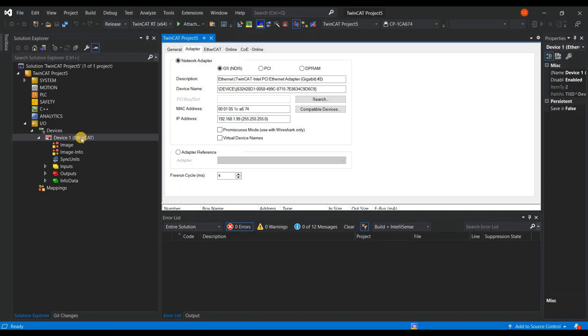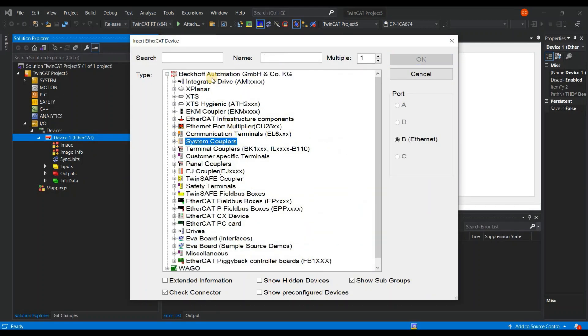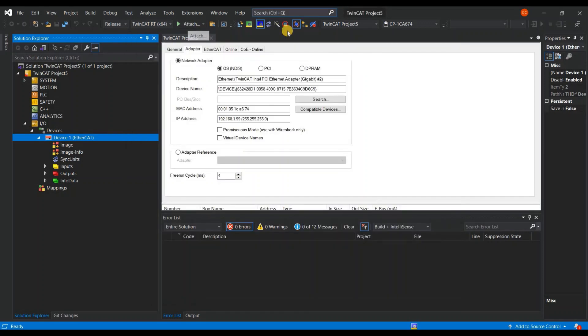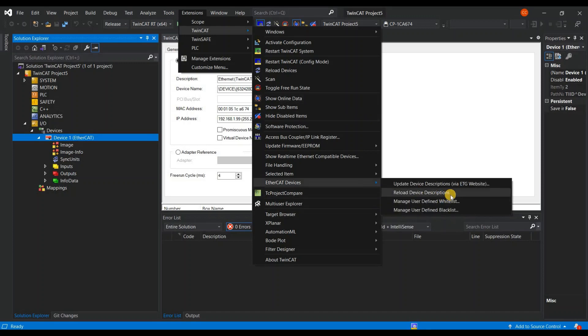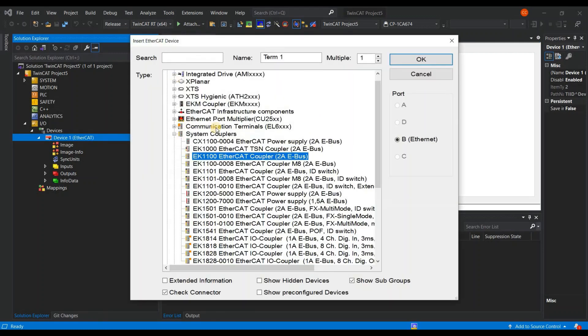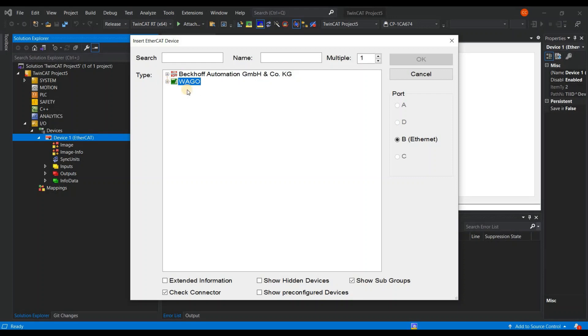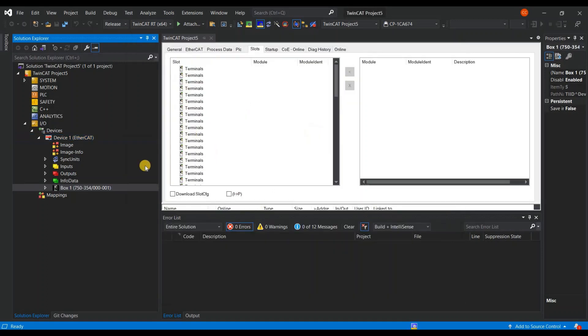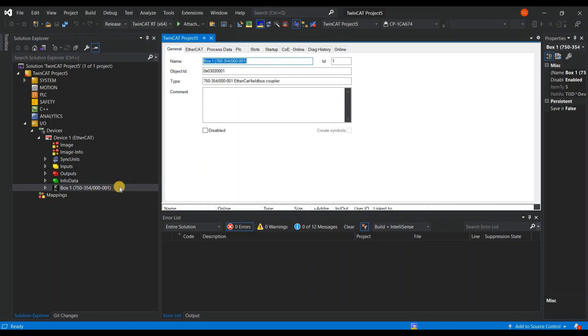The next step is to add an EtherCAT slave. Right-click, add new items. If you imported the ESF file without any problem, you should see WAGO in the list. After placing the ESF file, you may need to update your device description manually or restart TwinCAT. You can also go to Extensions, TwinCAT, EtherCAT Device, and reload device descriptions. Come back to the topic — you should see WAGO, then EtherCAT filter, Coupler Series 750. Choose 750-V54 00-001 and press OK. The coupler is now inserted in your network.